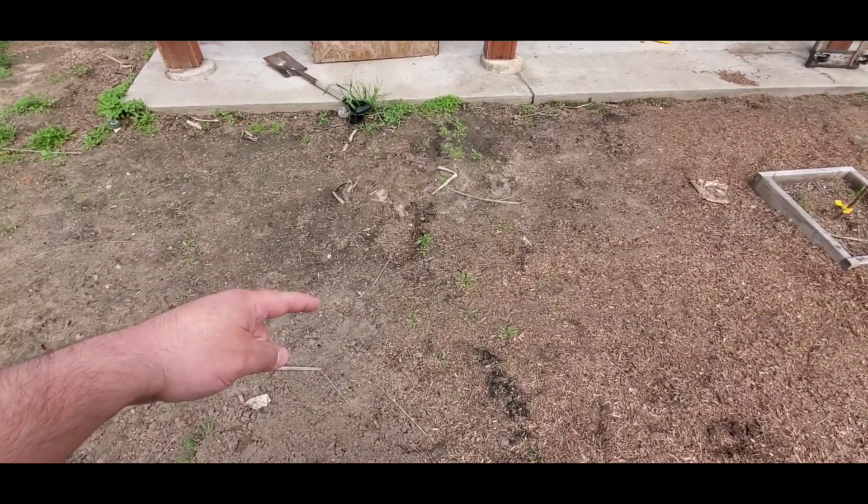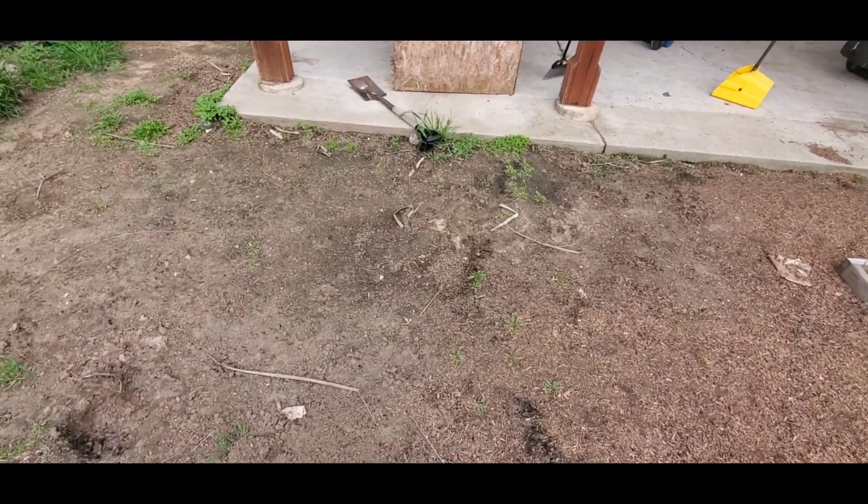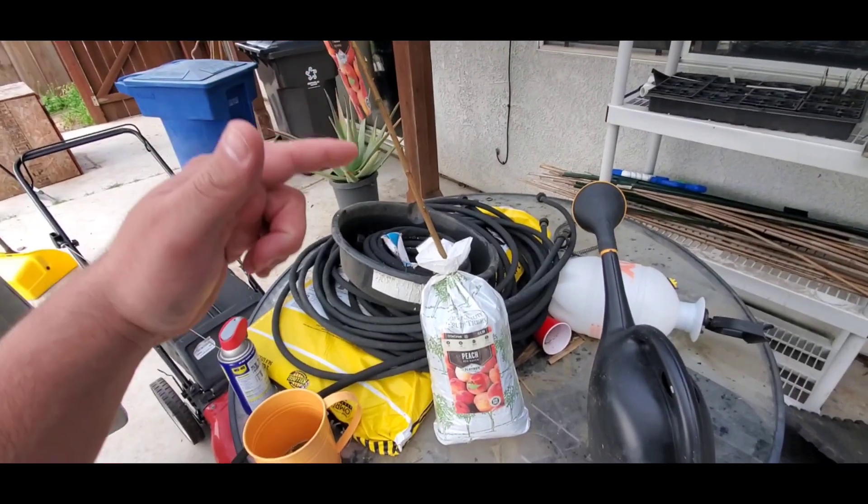This is the area where I'm going to be planting it — about right here. It's going to be about six to eight feet away from my Fuji apple. The first thing I'm going to do is take the tree out of the bag.